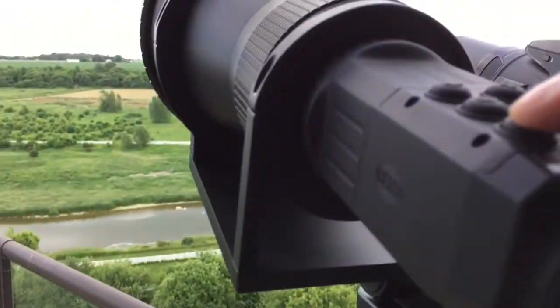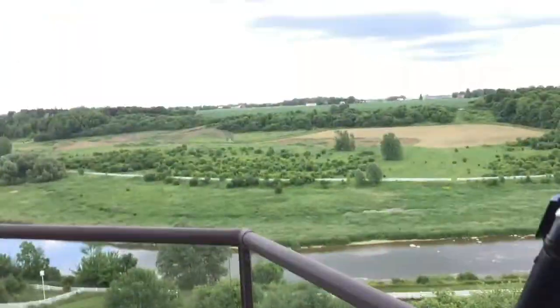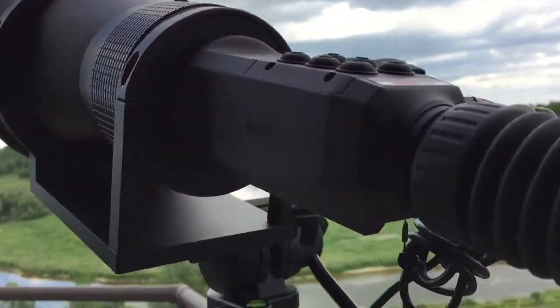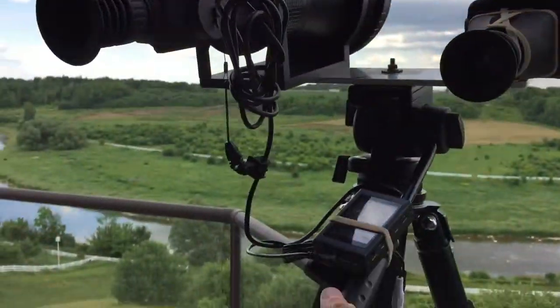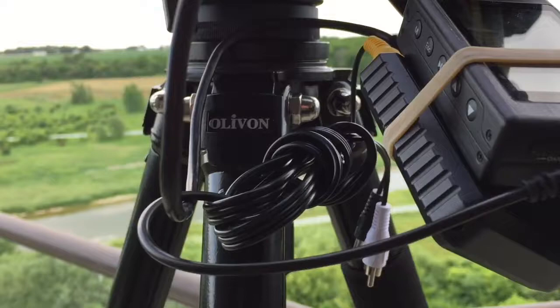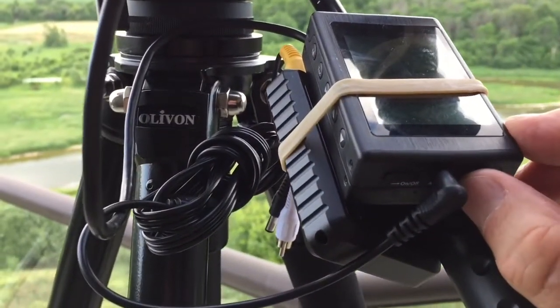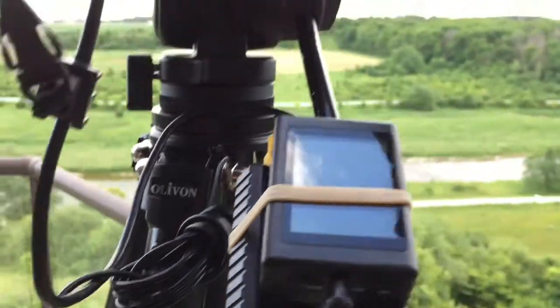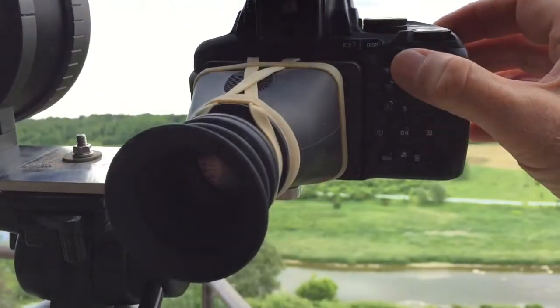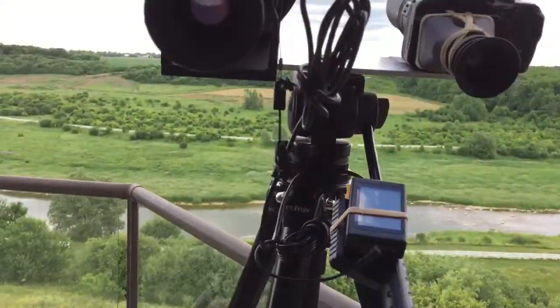I simply turn this on — it's already on — then turn my camera on and start looking around using the handle to scan. When I see something, I push this button here to record. And I also record simultaneously with my digital video camera. That's all there is to it — that's all that's involved.